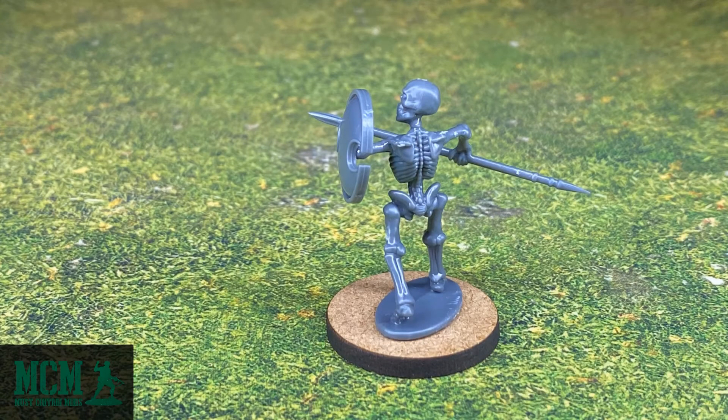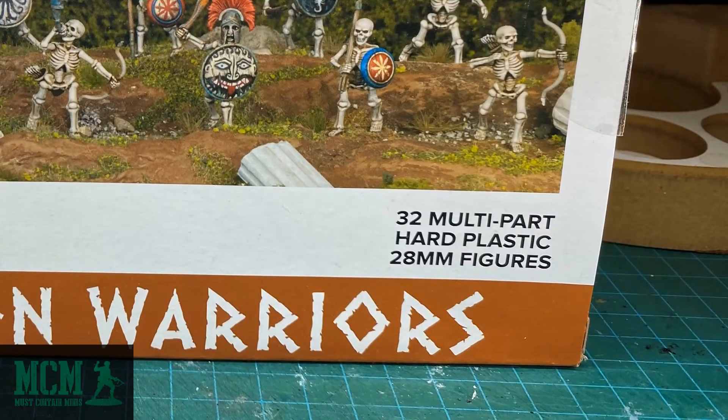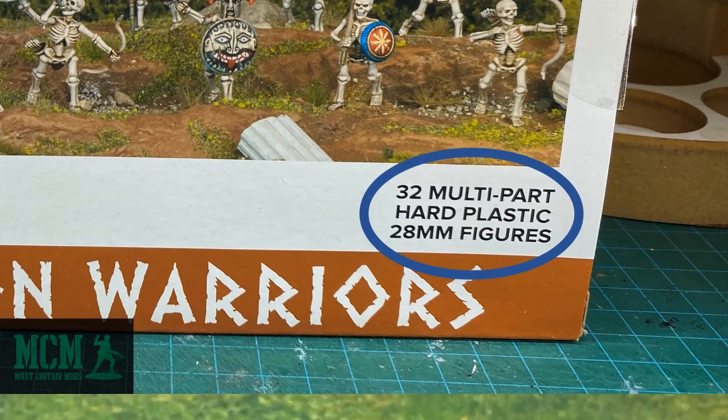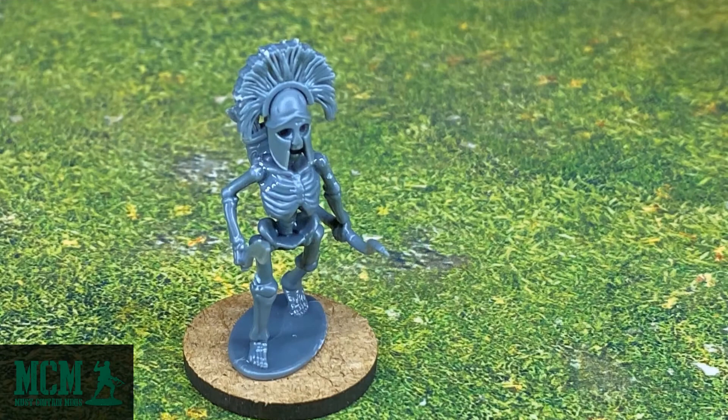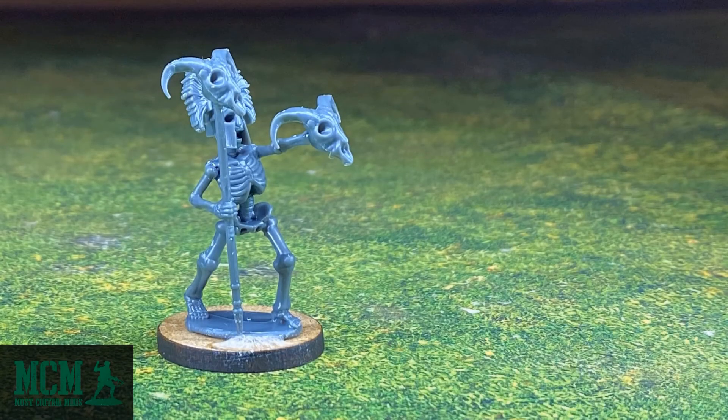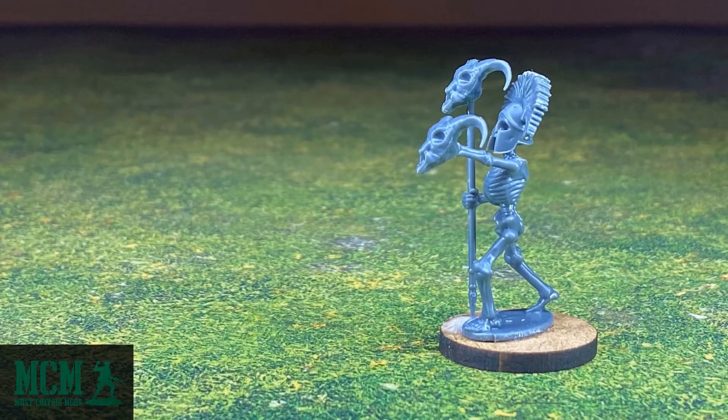We just looked at 30 of the Skeleton Warriors. There are actually 32 miniatures in this box set, so what did I do with the last two? I made an Undead Champion armed with a sword and a bow, and I made a really cool model that I'm going to use as a Necromancer. Just as easily, this miniature could be used as a standard bearer.